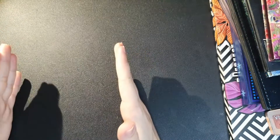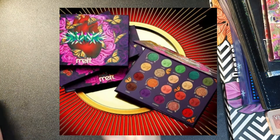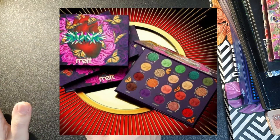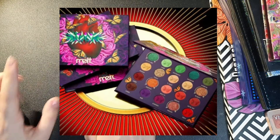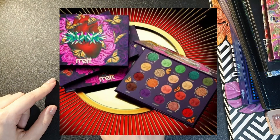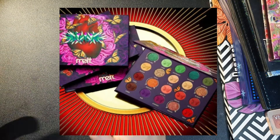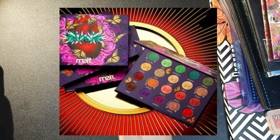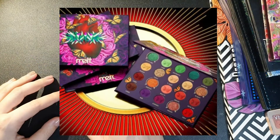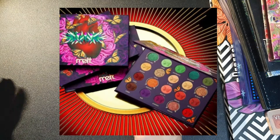In today's video we are going to try the new palette by Melt, it's called Amor y Mariposas — I think it means love and butterflies. It's a gorgeous palette. I didn't try Melt yet but I really want to. This palette is a bit too big for my liking, so we are going to try to downsize. It's the holiday palette for this year, and Melt has these color stories and ideas that are just amazing.